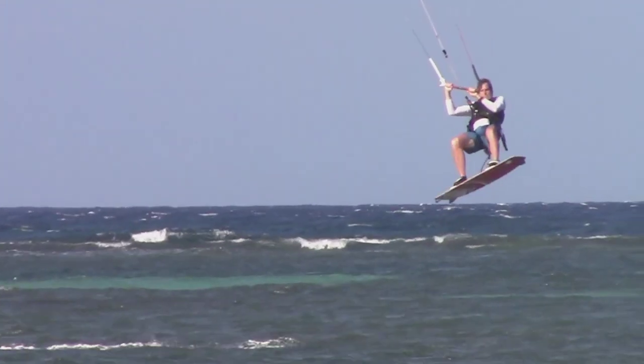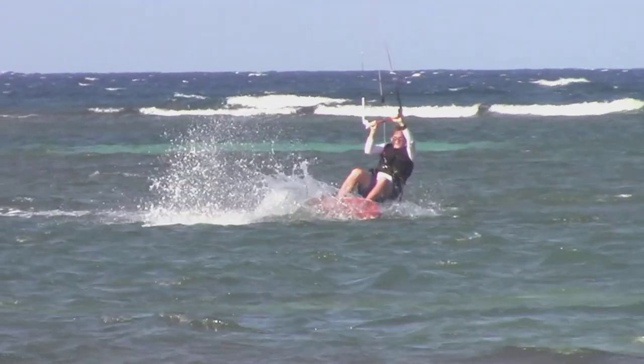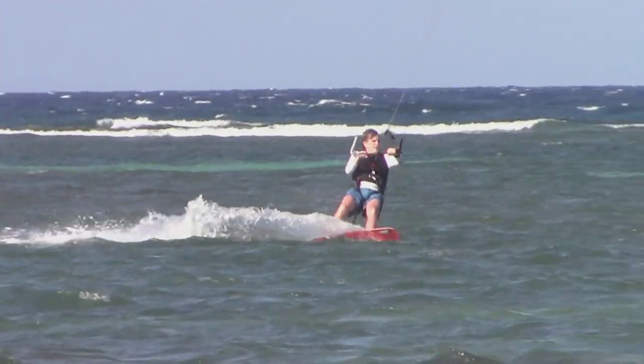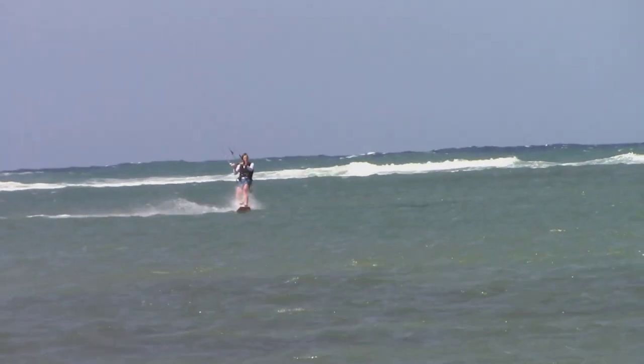So it's definitely a challenge. The water is beautiful — it's warm, it's clear, it's clean. And we were the only kite surfers out there, remarkably. So it was a great time.